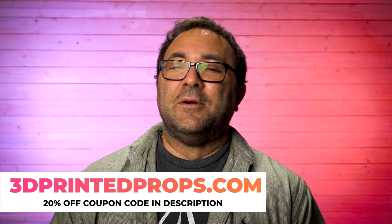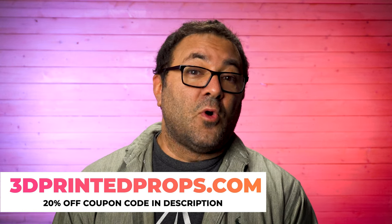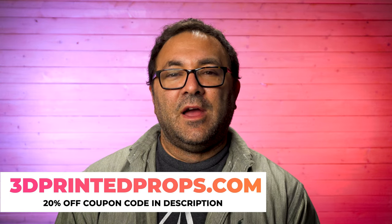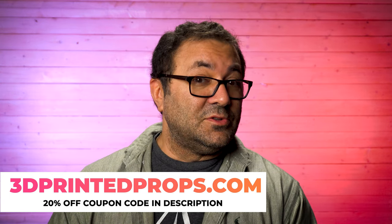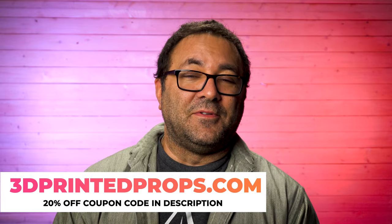Not as much damage as they wanted it to, but it did some serious damage, and it got me to practice my chrome painting with Alclad paints. I made some mistakes, which I will point out in the video, and hopefully then you will know what not to do. So let's go ahead behind the fake wall, and I'll show you how I finish this piece.